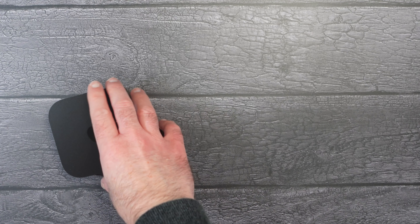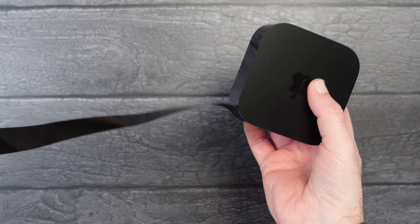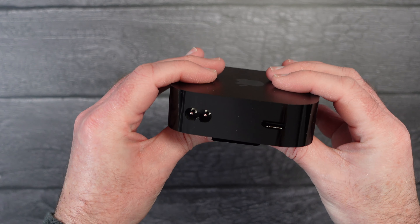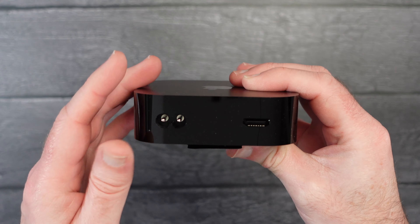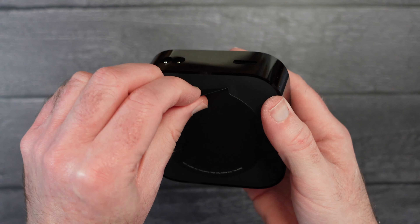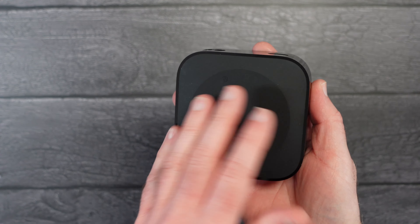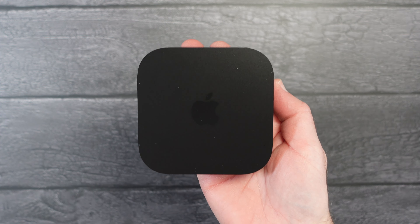Now let's have a look at the Apple TV itself. When it first comes out of the box it has a wrapper around the circumference just to keep everything nice and scratch free. On the top we've got the Apple logo, completely clear across the front and the sides. When we come round to the back, we have the input for the power cable — the actual power supply is internal — and we've also got the HDMI socket, which connects the Apple TV to your TV screen or display. On the bottom there's a protective sticker to keep it clean, which will sit on your TV unit or table.